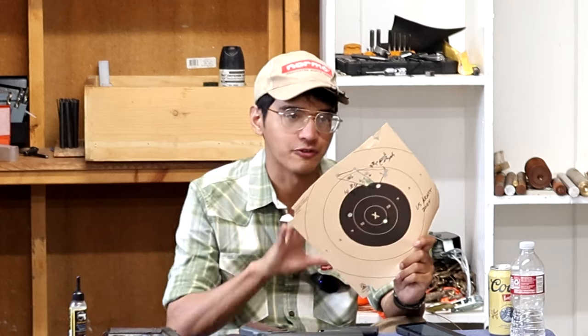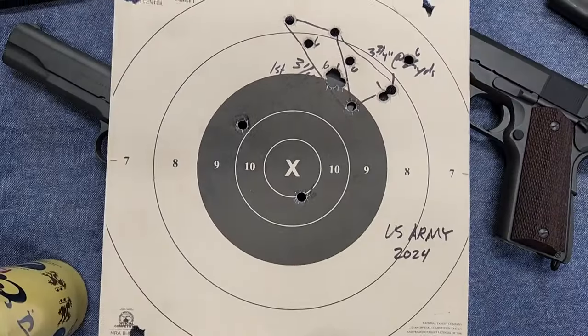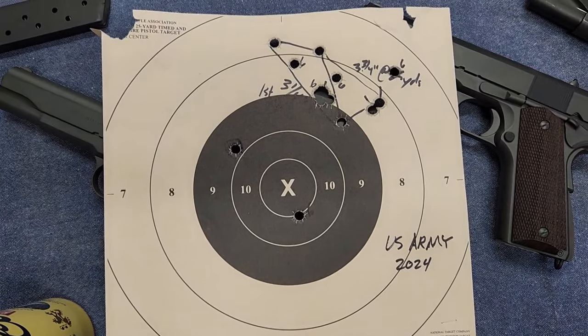At 25 yards I put 15 shots on paper — a full magazine plus one, then a full magazine. My first group was three and a quarter inches and my second group was three and three quarter inches. I had two flyers, but counting 13 rounds they're all within about three and a half to three and three quarter inches. If you superimpose that group over the bullseye you can tell this gun could easily hold inside the nine ring. I also tried at 50 yards but couldn't produce anything resembling a group.